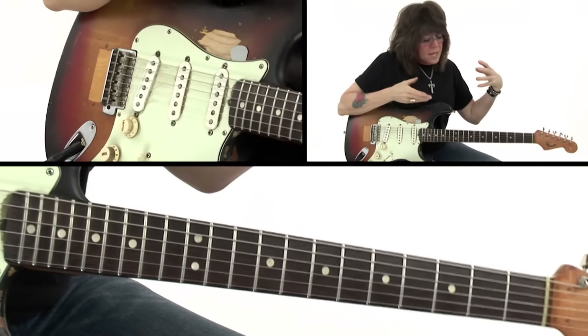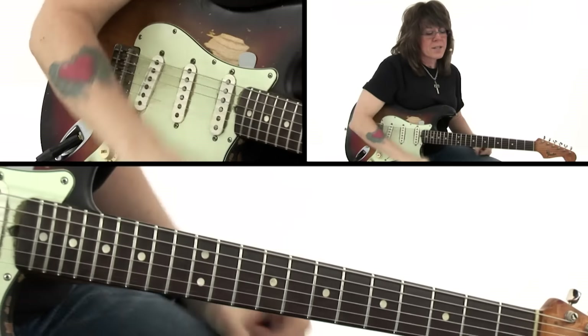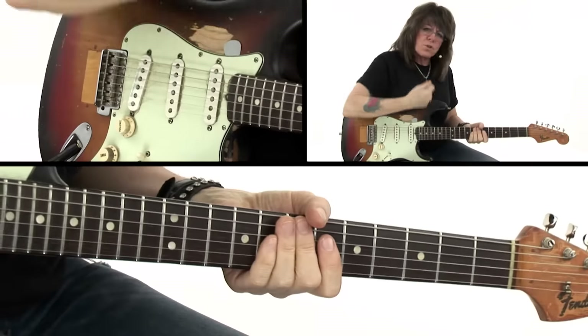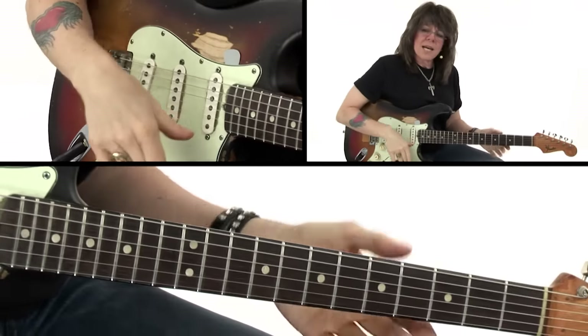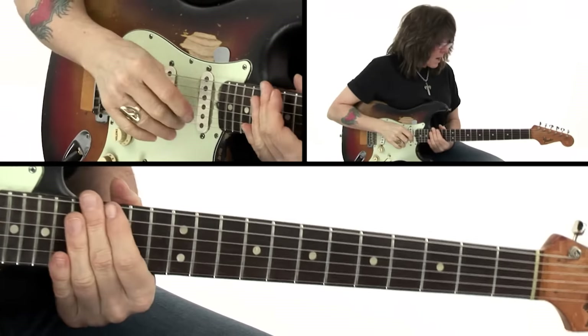When we looked at the riff-based songs, when we looked at riffs added to chords, those are all things that are found in three-piece bands. But this is something that a lot of students struggle with — the concept of this flat tire. I want to break this down from the rhythm perspective, and then we will look at it from the lead perspective in our next section.